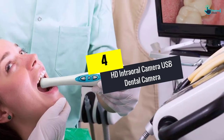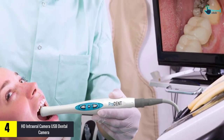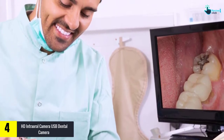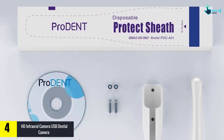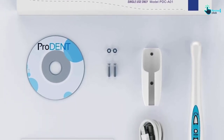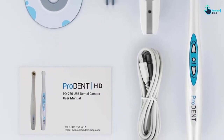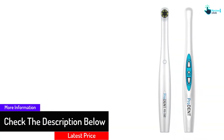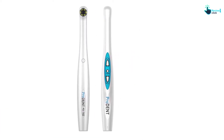Moving on to number 4, we have the HD Intraoral Camera USB Dental Camera. With this camera you can capture high quality images of 720p. It comes with multiple software features and does not require any driver installation, offering plug and play connectivity. You can easily use it on different Windows systems including Windows 7, 8, and 10. It has a plastic surface and is very durable.